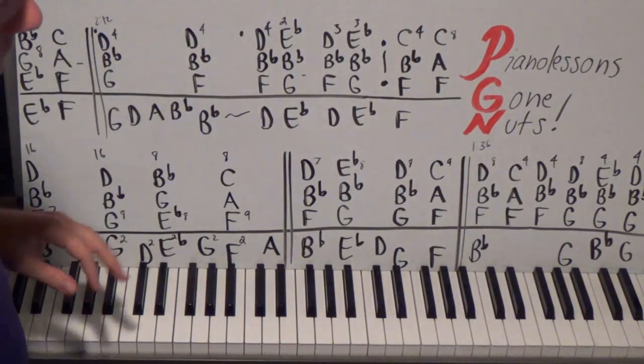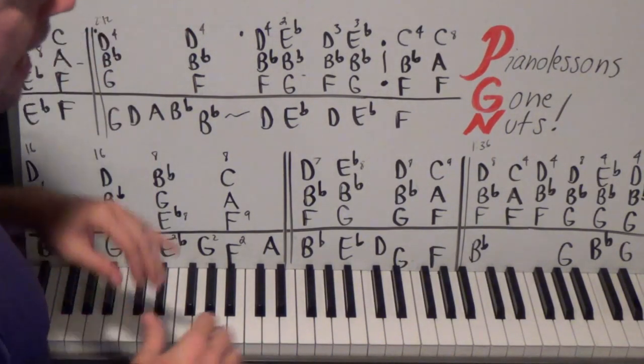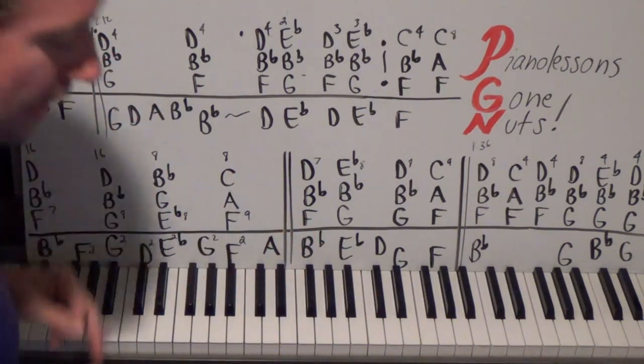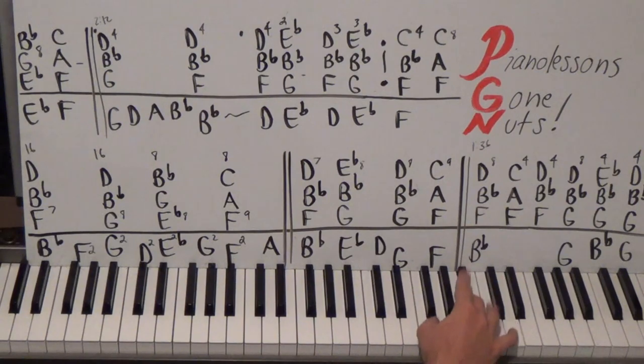A lot of people just put out one tutorial per week and sometimes they're not that great. I do accurate tutorials and about seven to ten per day, so check out my channel. Let's get started - we're going to start with F, B-flat, and D on the right hand, way up high. This is the beginning of the song. F, B-flat, D - we're going to do it 16 times, playing with fingers 1, 3, 5.